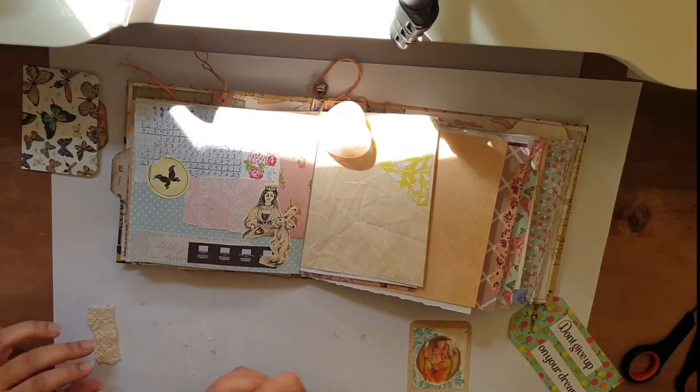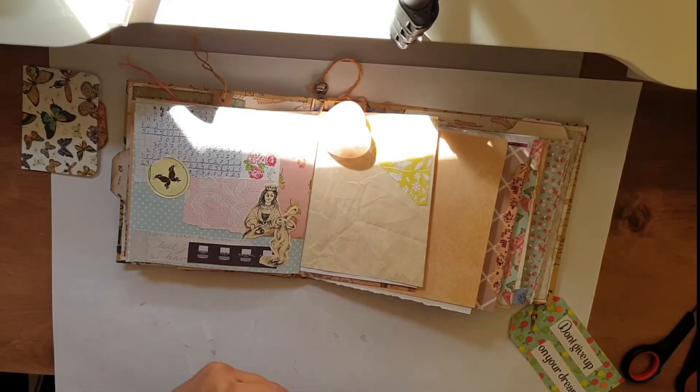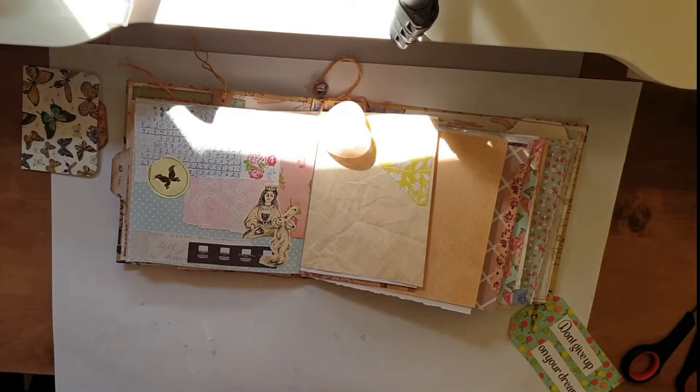Here I'm putting some lace that I had and I'm placing it on the small scrap that I made with a picture on it. I tried to glue it really hard and I stapled it as well so it won't fall down. Then I'm gluing everything down to the page and I decided to staple it down as well so it won't fall.